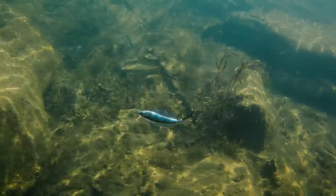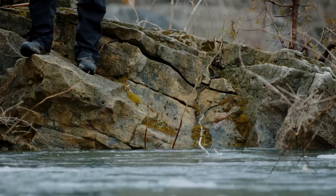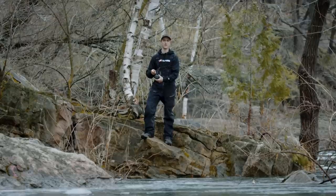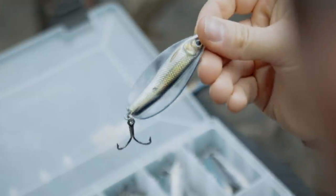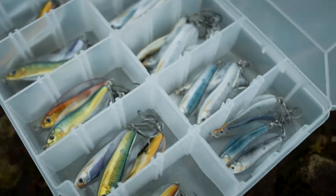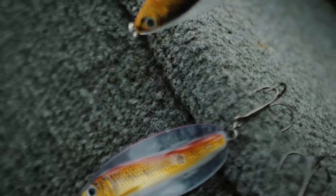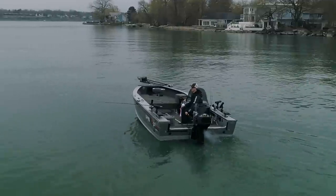The Erratic Shiner is a productive lure for flatline trolling applications — and don't just think this is a trolling spoon, because this bad boy works great for a ton of different species casting from shore. With full weight sizes from a quarter ounce up to three quarter ounce, the Erratic Shiner has the size profile for so many techniques. Not only is it the right size, but it comes in the right color — 10 different color patterns, giving you options for just about every water condition.